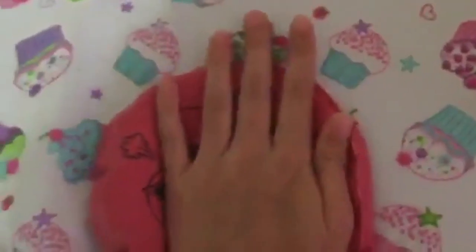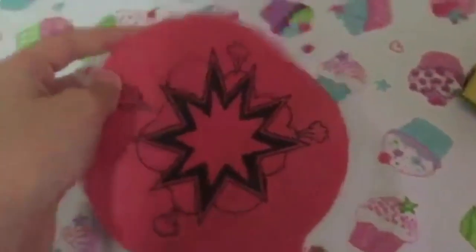There's the whoopee cushion, and now let's try it out. So that's your whoopee cushion.